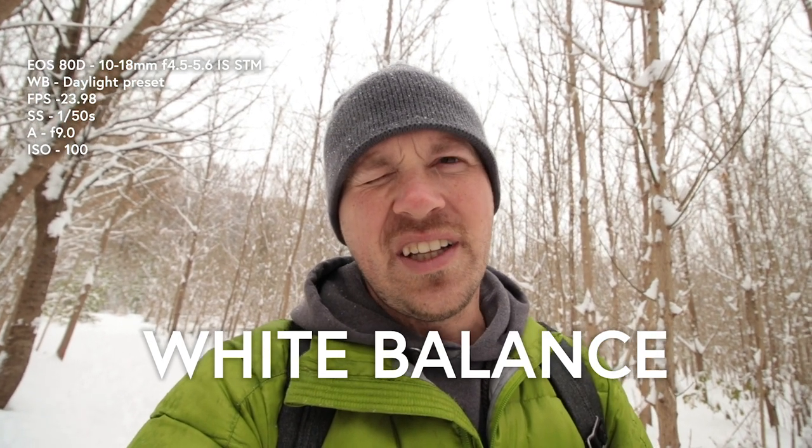White balance is basically just the way that the camera interprets what white is. If you're outside, your white balance is going to be warmer — more yellow. If you're inside with tungsten lights, it's going to be more blue. Depending on where you're at, you need to adjust your white balance. You can always put it on auto, which I use when I'm going inside and outside a lot. But if I really want to dial in my settings, I need to make sure my white balance is appropriate, and the way I usually judge it is by skin tones.